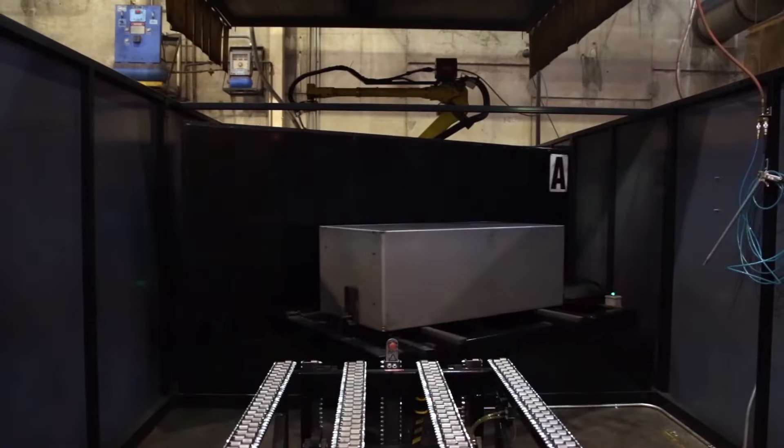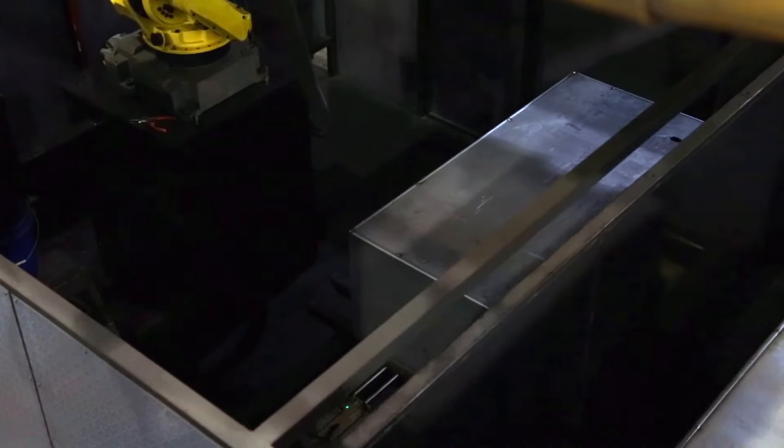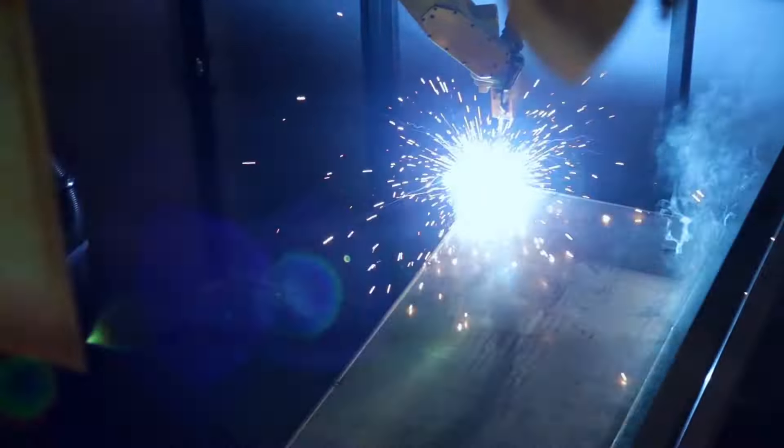The robot — I name it the Libertron. Robots can give you a really consistent, really perfect weld — basically 60% stronger than most, and you can see it on our videos.